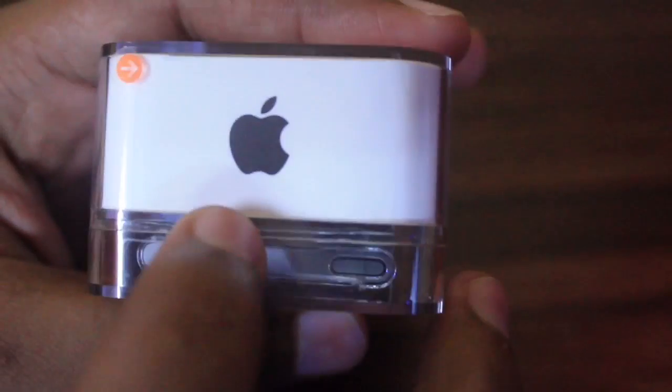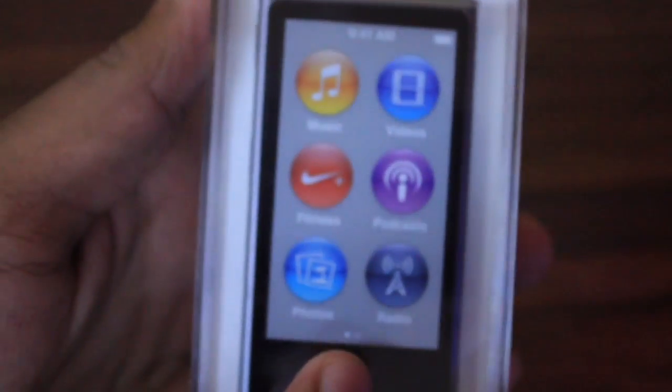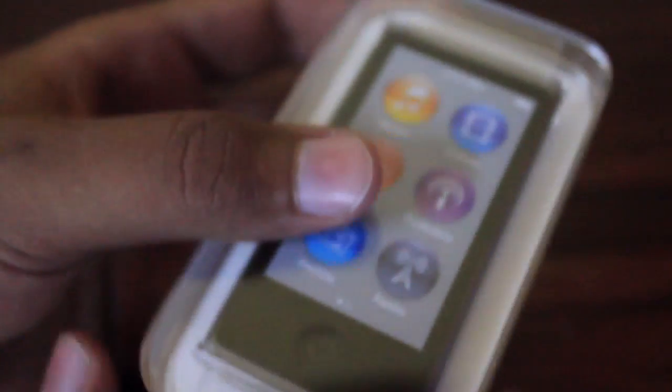If I have a black iPod I'll get a black Apple logo, and if I have a blue iPod the Apple logo and all these brandings will be in blue color.